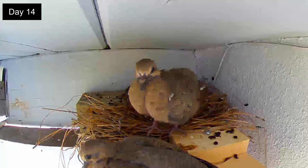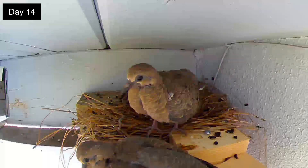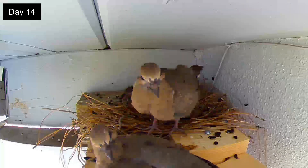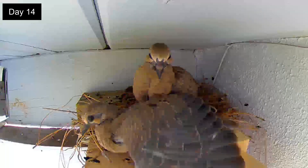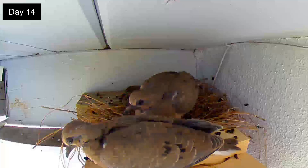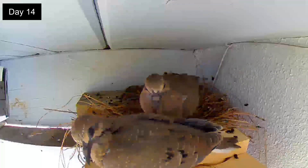Day 14. The squabs have received their morning feeding, which is not enough to satisfy their hunger. Then the dad comes for a short feeding and flies off, but can still be heard just outside. What are the parents calling to the squabs?